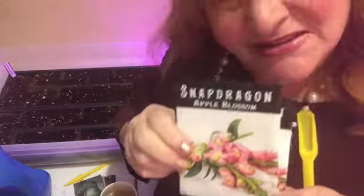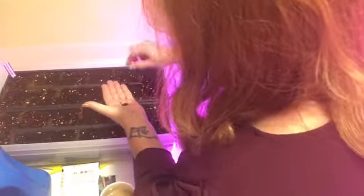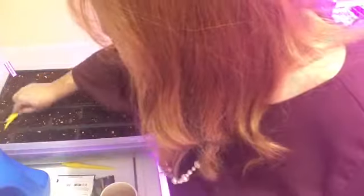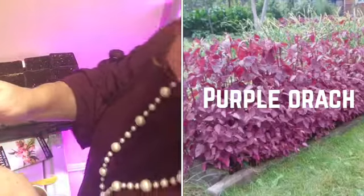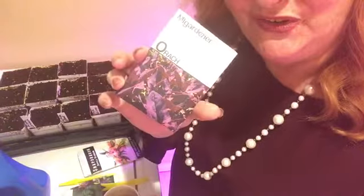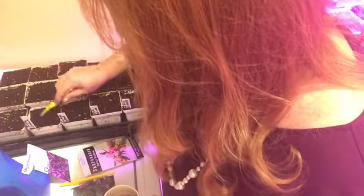Look at how tiny the seeds are — almost like poppy seeds. Now we're doing apple blossoms and snapdragons from Baker Creek, aren't those pretty? We'll do a whole flat of those. Now we're doing In My Gardener's purple auric — it's like a spinach. If you like spinach you'll love purple auric. I'm doing three seeds per pot; spinach is so easy to grow.